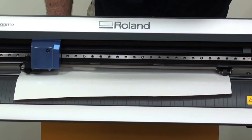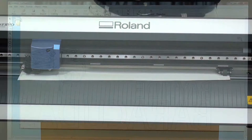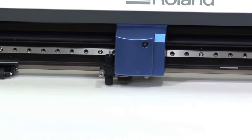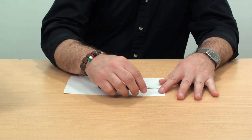You should always do a test cut on the media once you change, no matter what cutter you have, making sure that it cuts just through the material and not through the mylar carrier. Let's cut the design. The design has been cut and keep in mind that you're always cutting in the mirror image when you're using heat applied films.